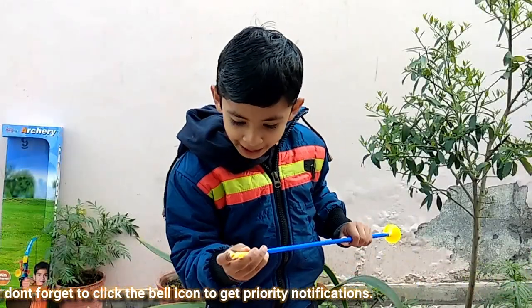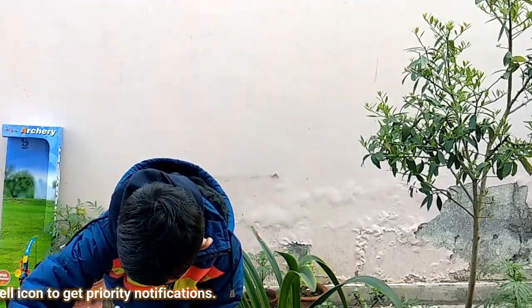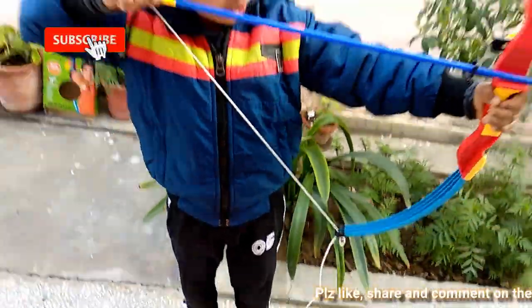And on the back it has a notch to fit on the string like this. And we can shoot.